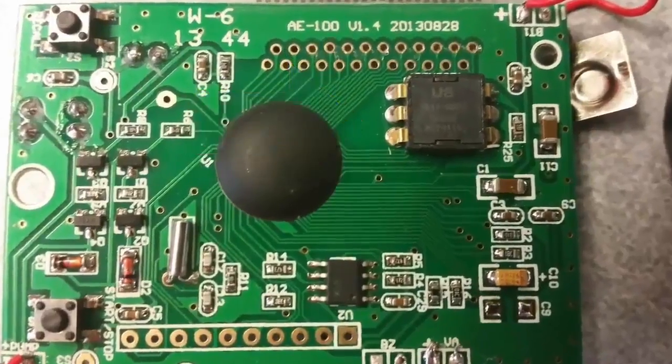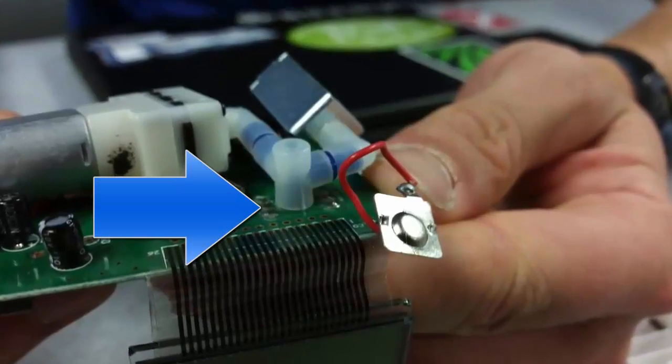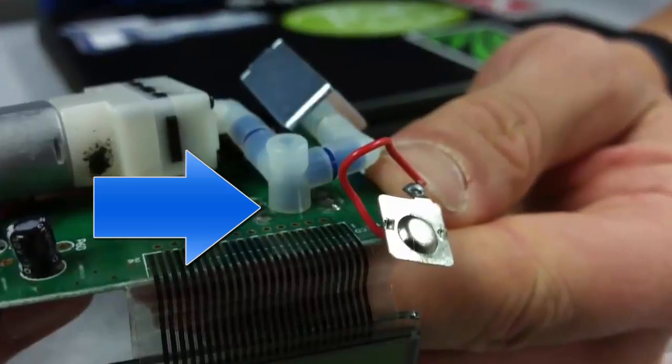The sensing component of this blood pressure monitoring device is the semiconductor pressure sensor, shown here on the circuit board. As the name suggests, it works by changing its conductivity under different pressures.